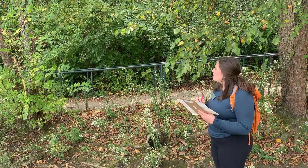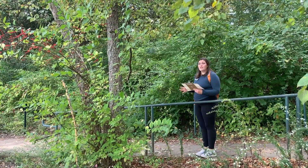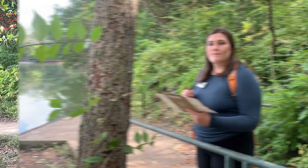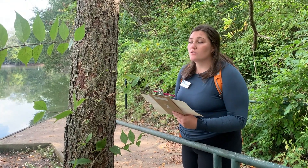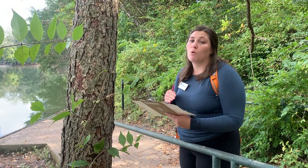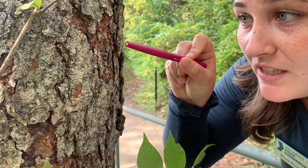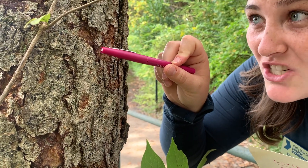First, observe your tree from six feet away and draw everything that you see, being as detailed as possible. Next, go half the distance and observe your subject from three feet away, again drawing everything that you see and being very, very detailed. Then observe your subject from just one foot away — we're so close now that we can start to see things crawling on the tree and our drawing can get even more detailed. Lastly, observe your nature subject from just one inch away. Be very careful not to disturb any wildlife that you might see crawling, but try to draw what you see in as much detail as you can.